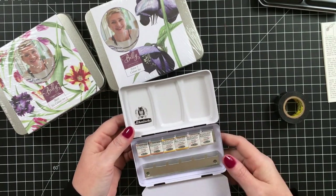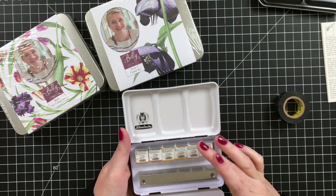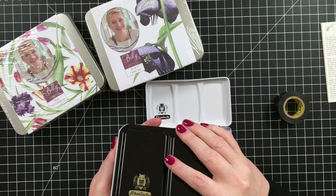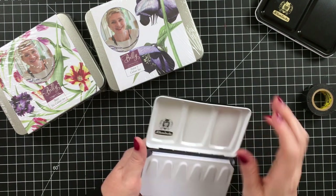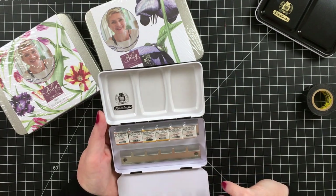I wanted the gold paints, but I also ordered this thinking it would be my travel palette. I think this is going to be just perfect — I can pop in some of my favorite paints and it's going to be perfect to take with me, a small size and everything really convenient.